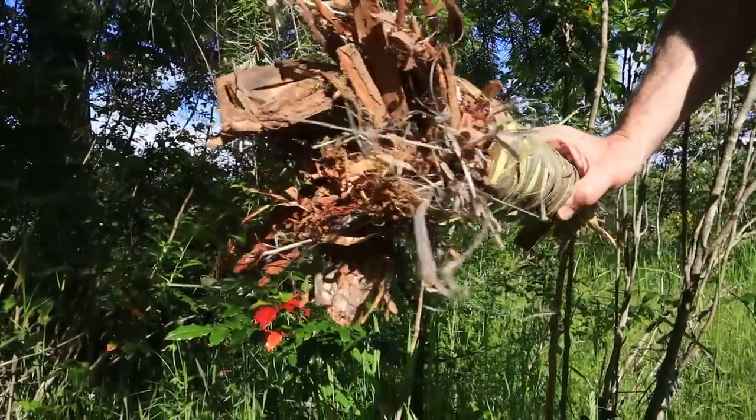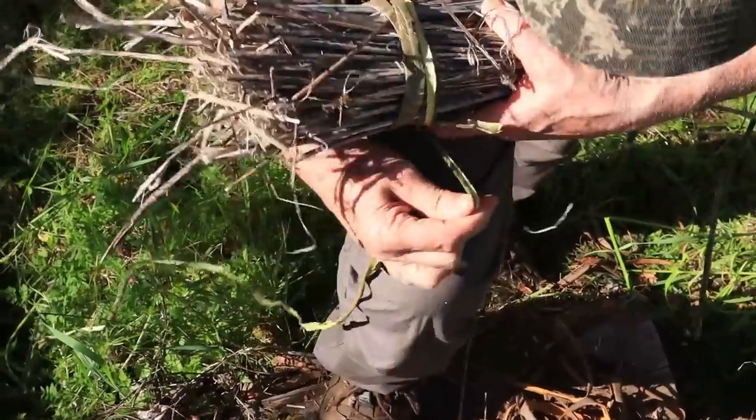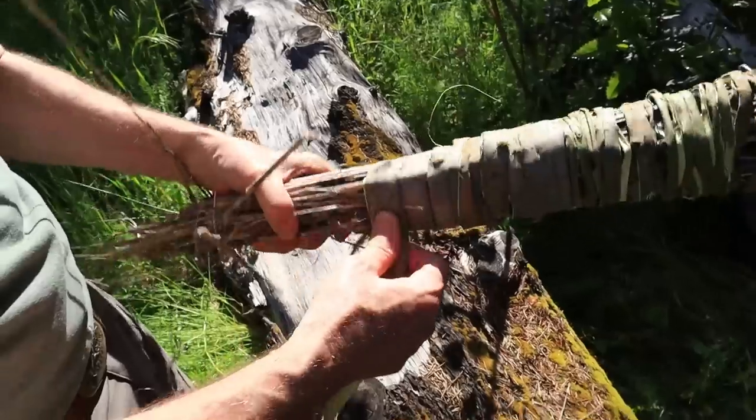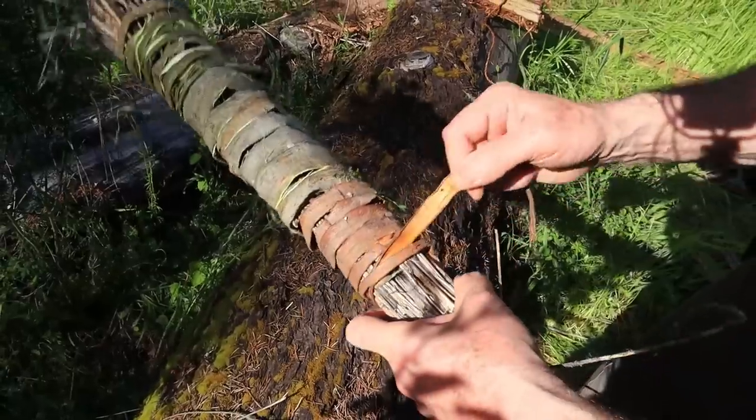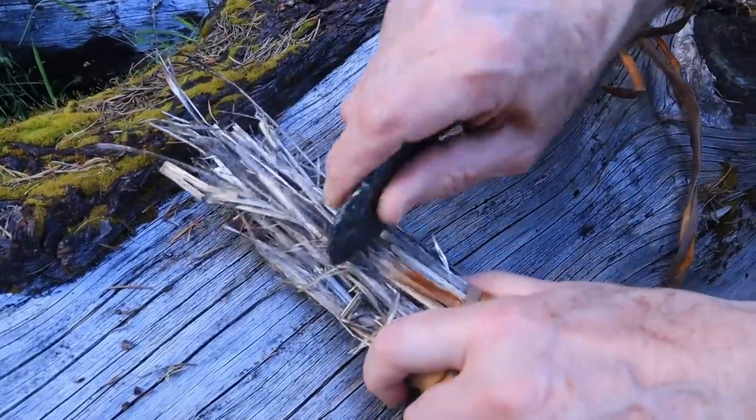Now we're going to do the same thing using just old stinging nettle stocks for a fire carrier. We use an obsidian saw or knife to trim the ends of the nettles.